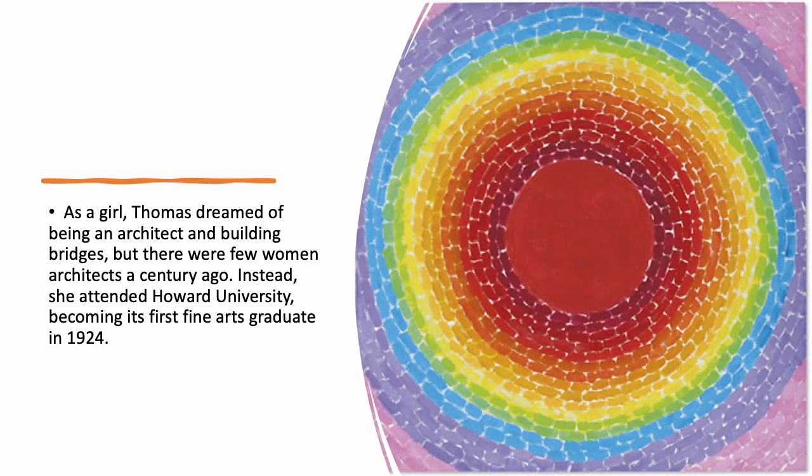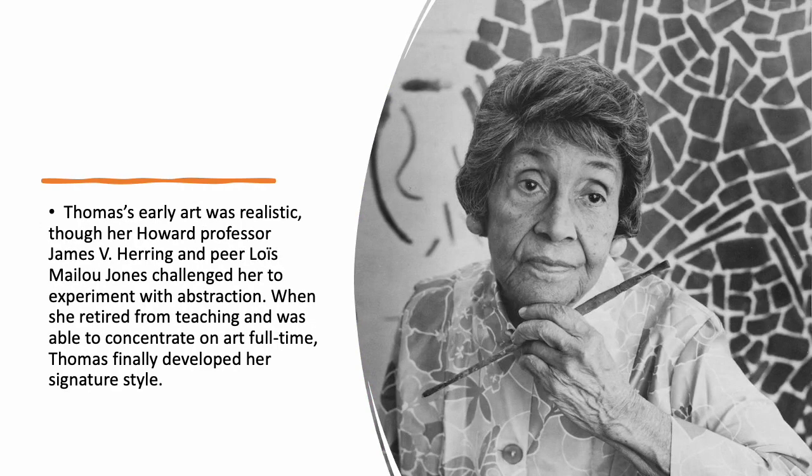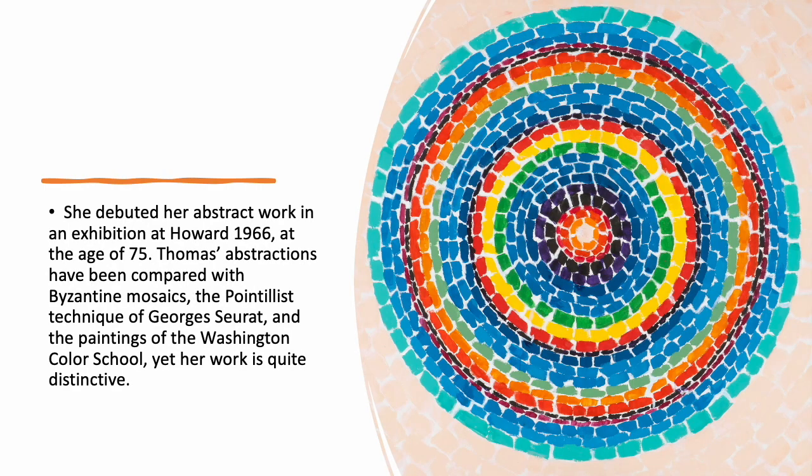You can see she used very colorful paint, and her abstract pieces very much resemble a classic mosaic style. Thomas's early art was realistic, though her Howard professor James V. Herring and peer Louise Maylou Jones challenged her to experiment with abstraction. When she retired from teaching and could concentrate on art full-time, Thomas finally developed her signature style. She debuted her abstract work at Howard in 1966 at the age of 75. Thomas's abstractions have been compared with Byzantine mosaics, the pointillist technique of Georges Seurat, and the paintings of the Washington Color School, yet her work is quite distinctive.